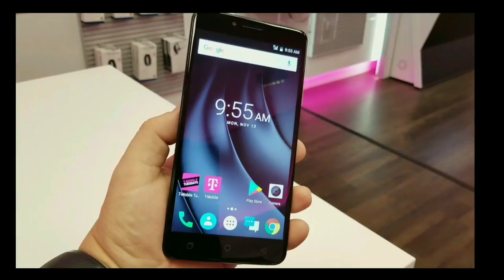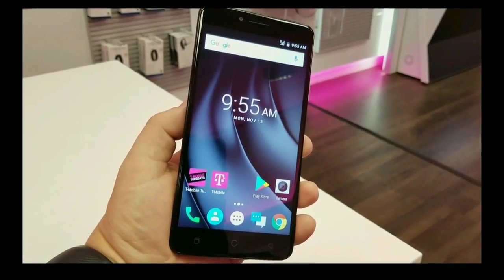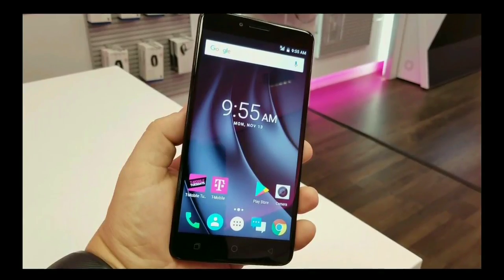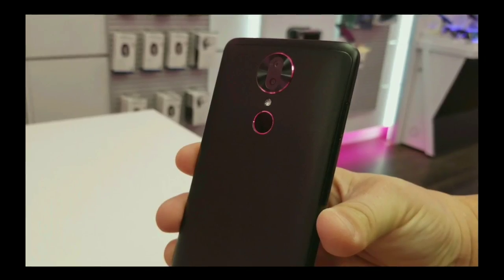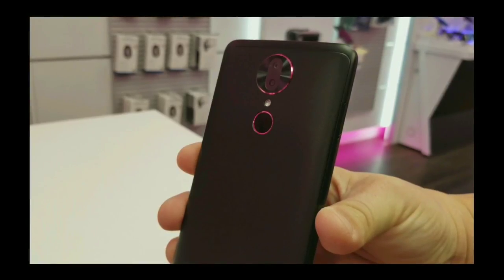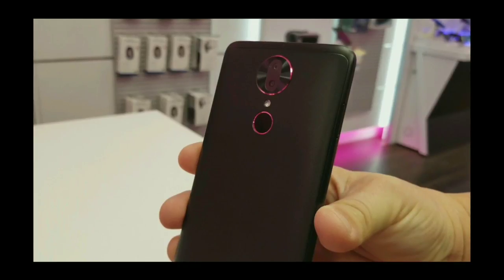They say this phone is heavy on features but light on the budget, and looking at the price tag that's actually pretty true. This phone is only going for two hundred dollars. You can do a zero dollar down with only nine dollars a month with an 18-month Jump On Demand lease, or you can do eight dollars down and eight dollars per month for 24 months on T-Mobile's equipment installment plan, which by the time you've paid it off the phone will be yours — or you can do a full upfront two hundred dollar payment.